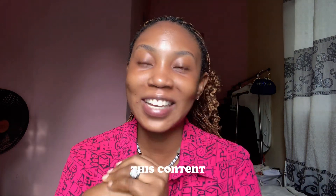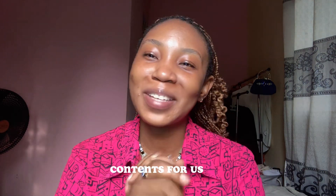Thank you so much for sticking with this video. I hope you've already subscribed because I know you enjoy this content. I'll be back with more content for us — bye!